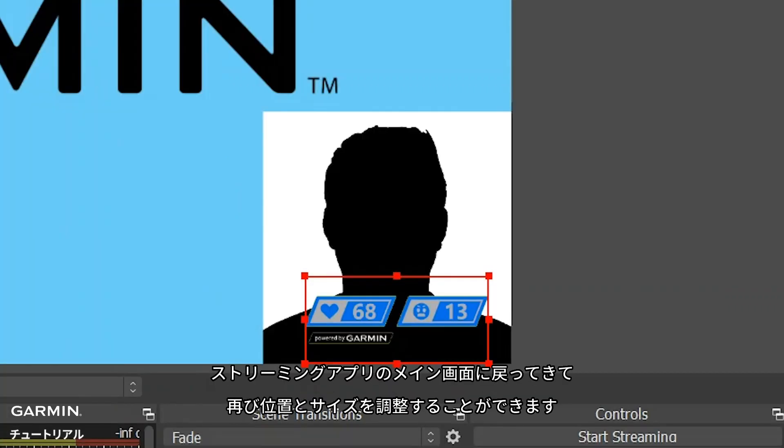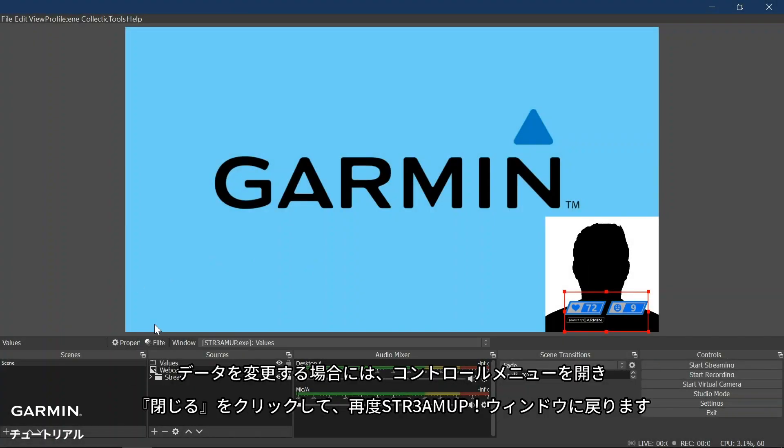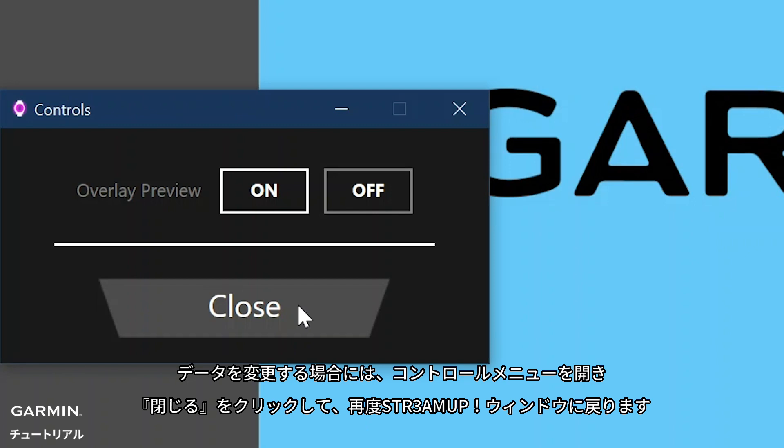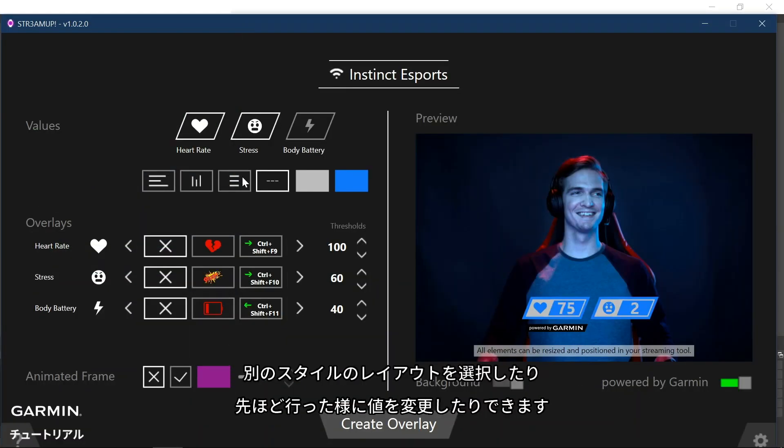Back on the main screen of your streaming tool application, we can reposition and resize the value data. From here you can choose Start Streaming to begin your stream showing real-time Garmin data. If you decide that you want to change the data, open the Controls menu and click Close to open the full StreamUp window. You can easily select a different style of layout or change the values as we completed earlier.